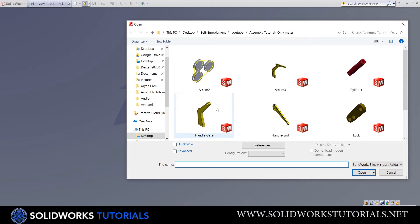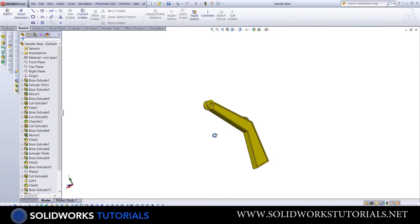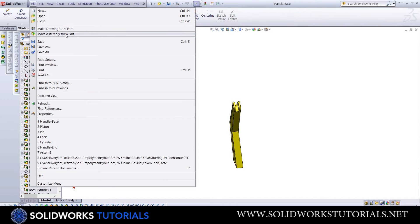I will now insert the base part. Notice it is currently in part mode, and in order to take it to assembly mode, go to File and select 'Make Assembly from Part.'